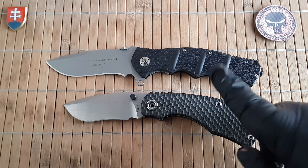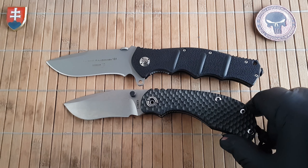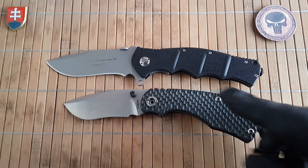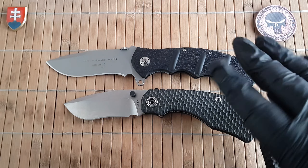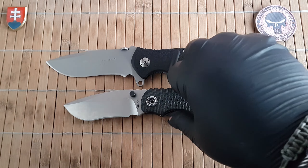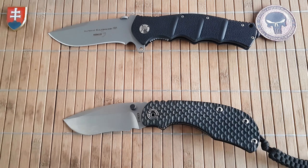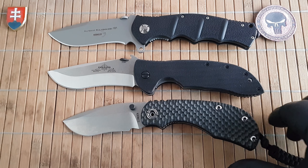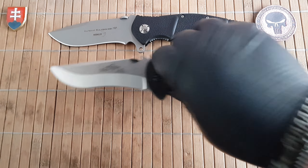One of my favorites — I had to bring it out — this is the Strider RCC. Not made anymore unfortunately, but if you'd like one, check Arizona Custom Knives. Last night there were one or two available, but be prepared to pay around 800 to 900 dollars. Let me also bring back the Super Commander so you can see the size differences between these knives.